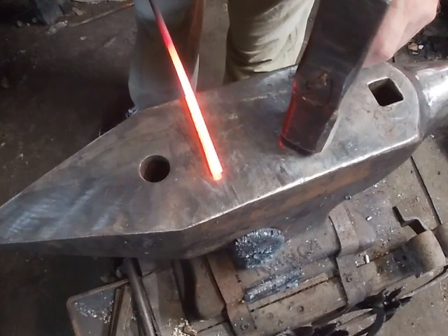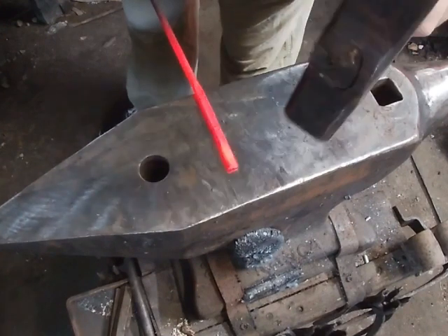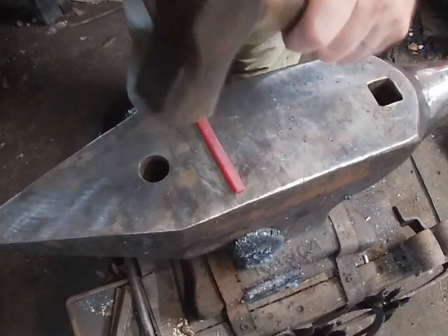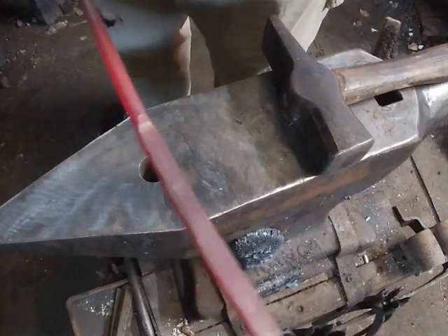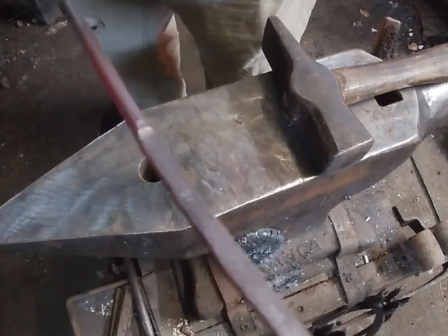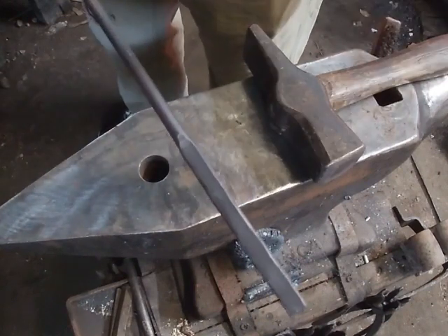I'm going to flip it over, find where that mark is, and just flatten this material out and make it wider. I'm drawing it out wider a little bit but I need to keep some meat there because we are going to be forging some tines out of this. I'm going to stop right there — just flattening that area. Now I'm going to let it cool down and anneal. Sometimes even with mild steel you can get a little hardness to it and it won't cut well, so just let it cool down until it loses all its color and is cool to touch.